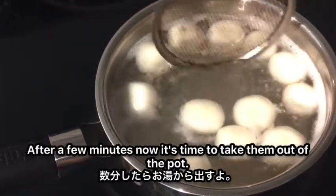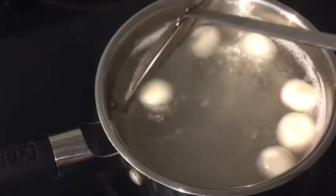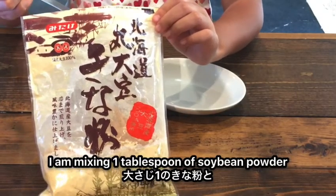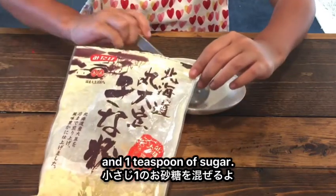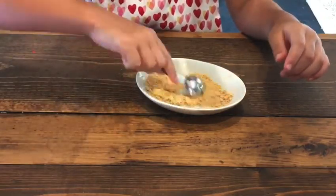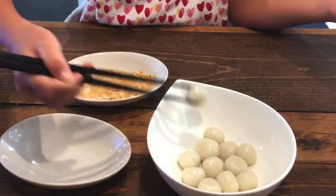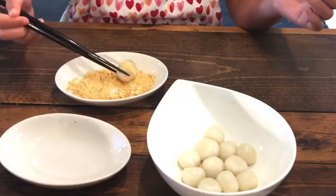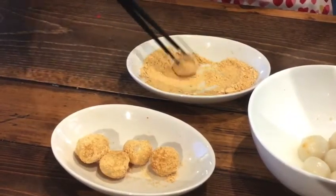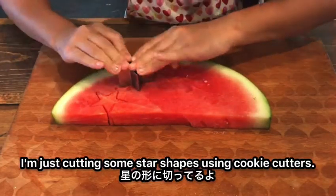Boil the water and toss in the balls. Wait until they start floating on the surface. After a few minutes, it's time to take them out of the pot. I'm mixing 1 tablespoon of soybean powder and 1 teaspoon of sugar. I'm going to season half of the mochi balls with this powder, and these are for the watermelon shaved ice — I'm just cutting some star shapes using cookie cutters.